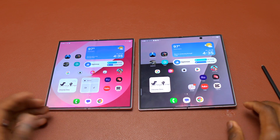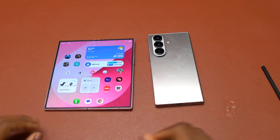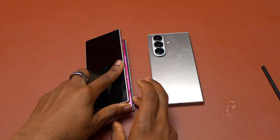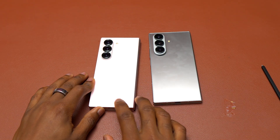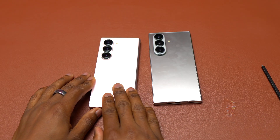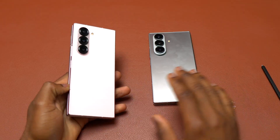Both devices are excellent. You can upgrade to the Galaxy Z Fold 7 — it is a very good device, excellent in all points. But if you come from the six, you're going to miss some of the stuff that you regularly do, some of your daily routine that you do with the six.